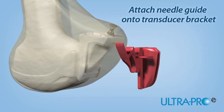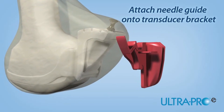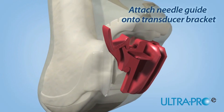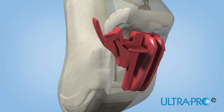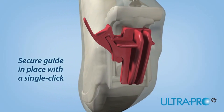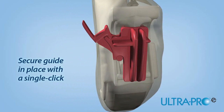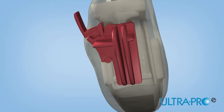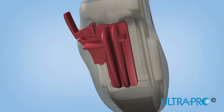Slide the disposable UltraPro E needle guide onto the transducer bracket. The UltraPro E needle guide features a robust lock for secure attachment to the bracket. Using your thumb, lock the UltraPro E needle guide into place by pressing the locking mechanism inward. Once the guide is secured, the UltraPro E needle guidance system is ready for use.